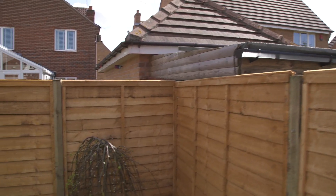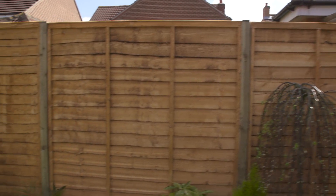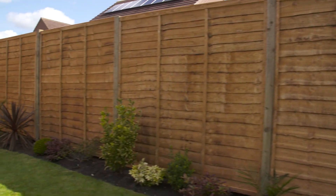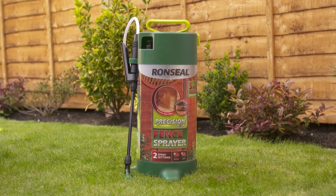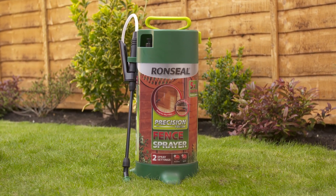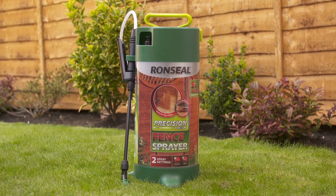Treating your fence can seem like a boring way of spending your weekend, but with our Precision Finish Pump Sprayer it doesn't have to be. Our sprayer has two spray settings for speed and accuracy, so you can treat a fence panel in less than three minutes.